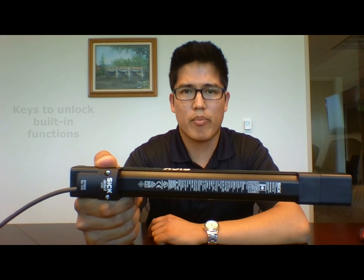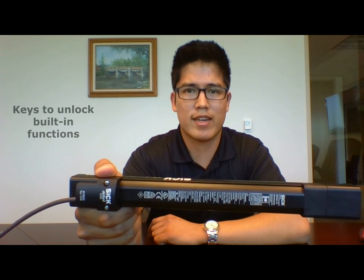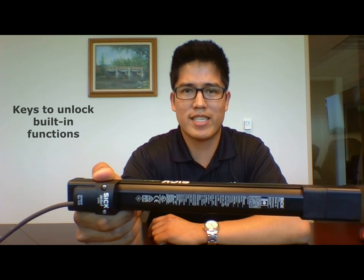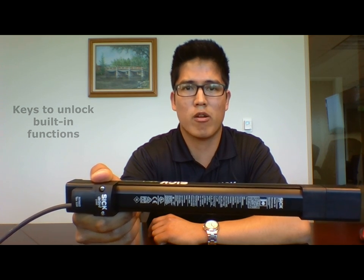Its removable system plugs function like keys to unlock different built-in capabilities within the DTEK 4 Prime. This makes it very easy to configure and commission the light curtain.